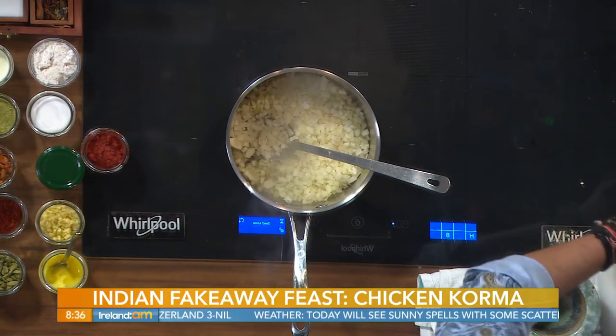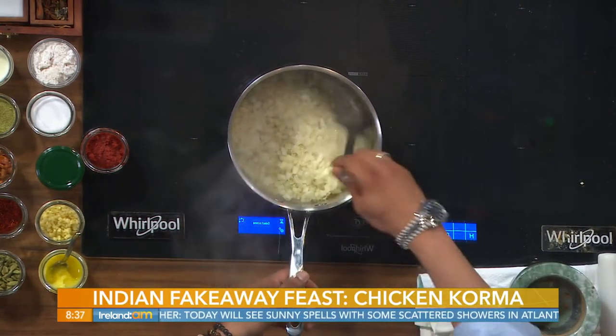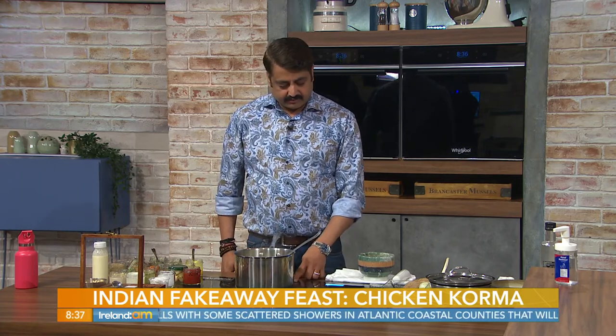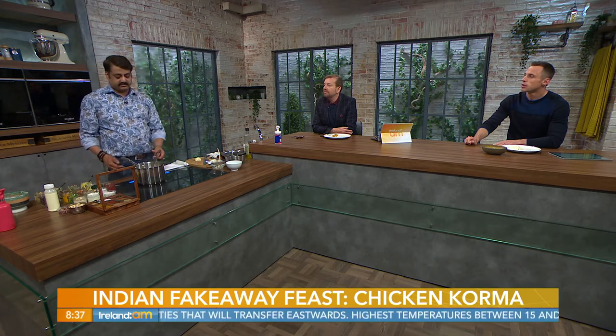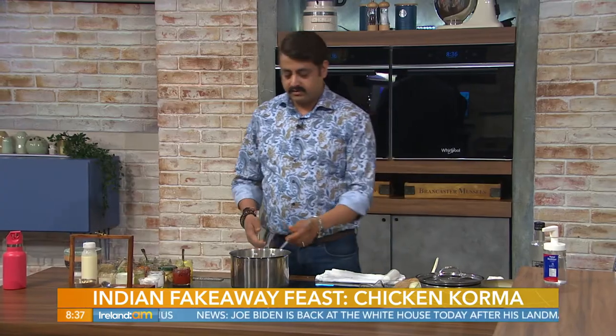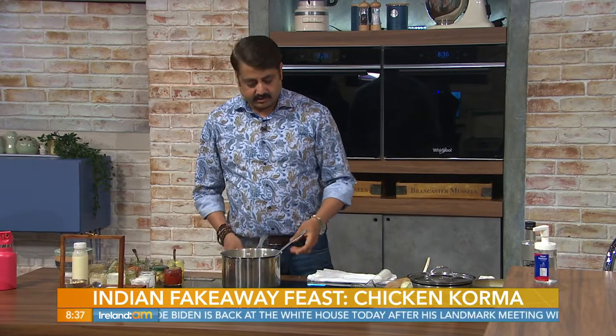There are different recipes for korma depending on where you travel in India. In the southern part, they use a lot of coconut milk instead of nuts. In the north — in Lucknow and those places where korma was born — they use melon seeds, poppy seeds, cashew nuts, and almonds. In the north we use cream, cashew nuts, and some coconut, but in the south it's coconut milk, onions, curry leaves, and mustard seeds.